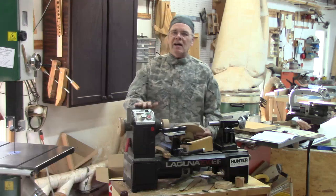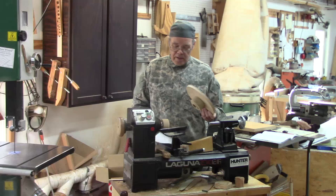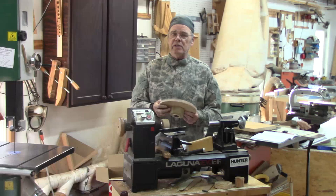Hi y'all, welcome to my shop. Some time ago I did a video on making a honing disk and a sanding disk. I'm not going to repeat all that content — if you're interested in watching that earlier video, click on the link above.